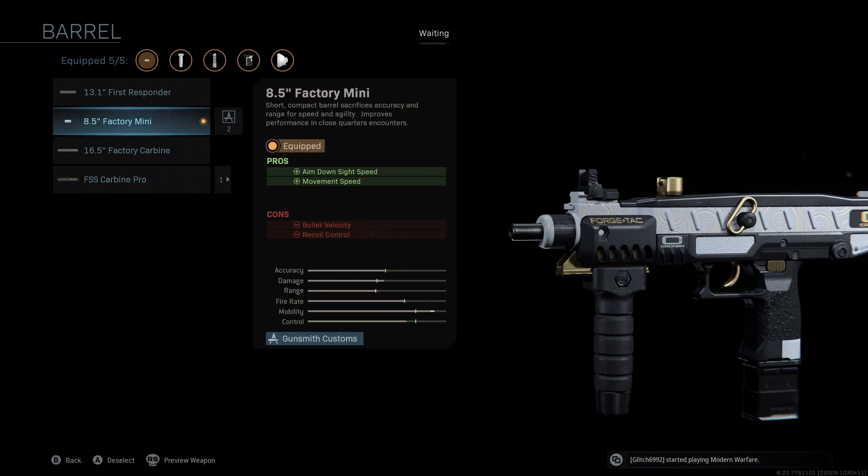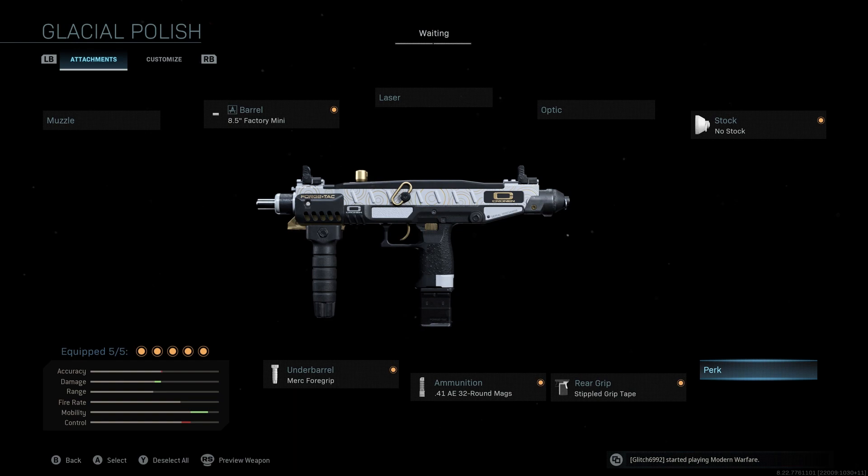If you guys have any questions or anything else to add about this specific class setup for the Uzi, please make sure to leave a comment down below and I'll be sure to try to help some of you guys out. I really hope you guys did enjoy this video. Please make sure to subscribe to the channel if you haven't already, and I'll see all you guys in the next video.